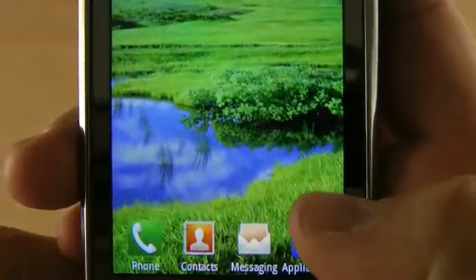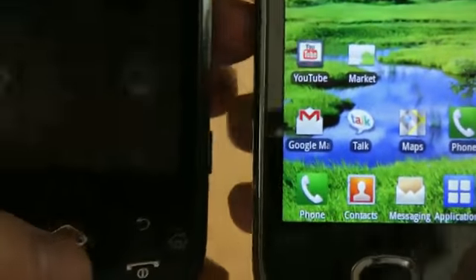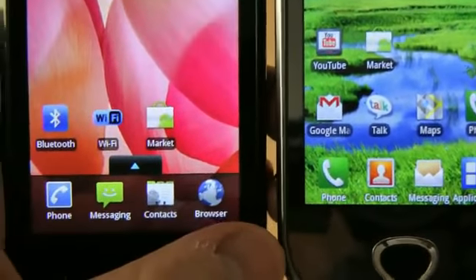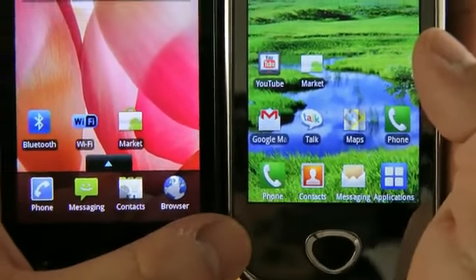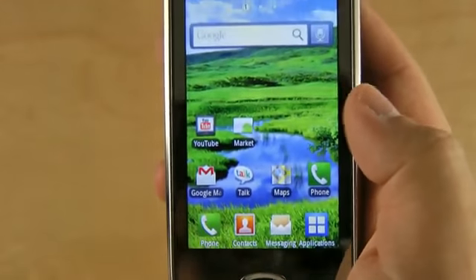Check out the display. It may be hard to see, but look at the text and then compare it with this Galaxy Spica, which has a 320 by 480 resolution. If you look, the text on the i5801 is more coarse-looking.